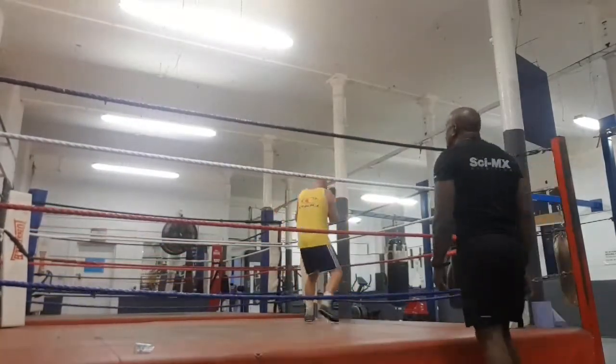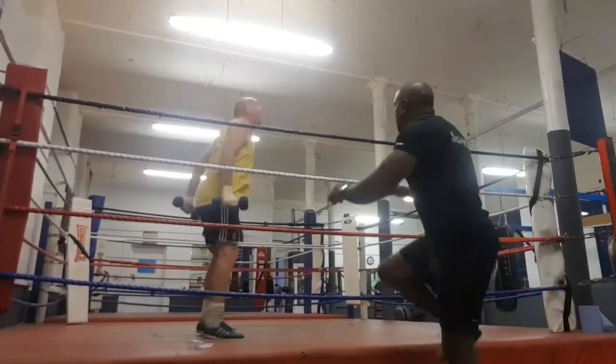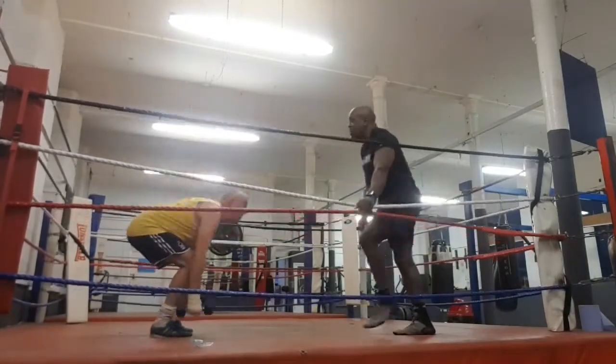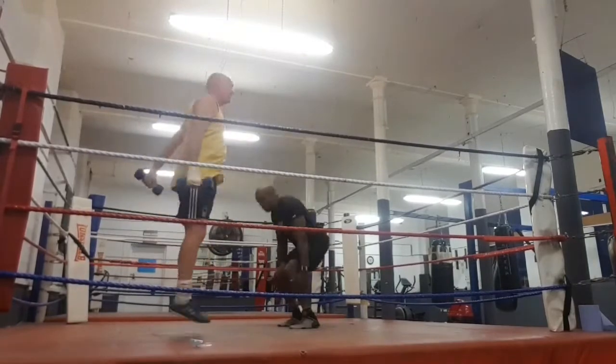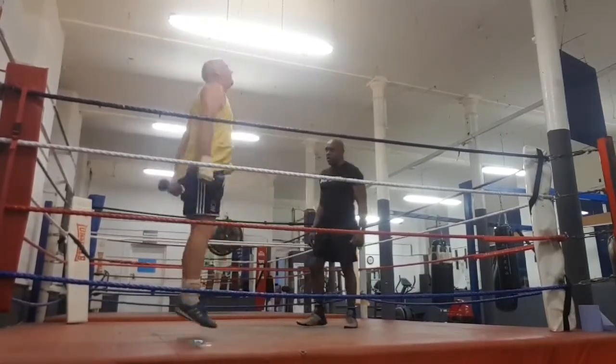We'll be doing more boxing. In this exercise, what we're doing is what we call a power jump. This is also helping him with his leg conditioning and also conditioning his heart.